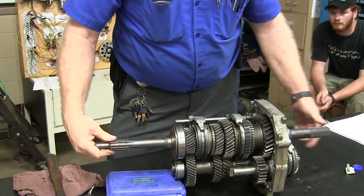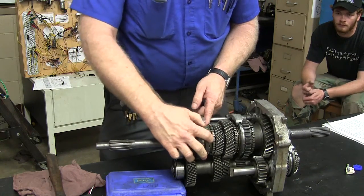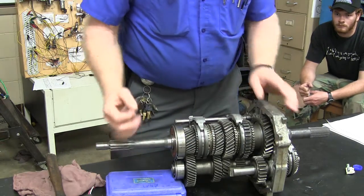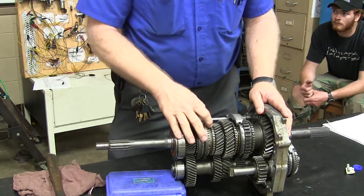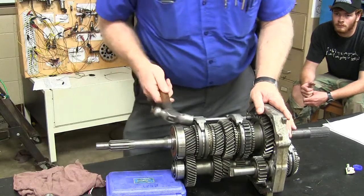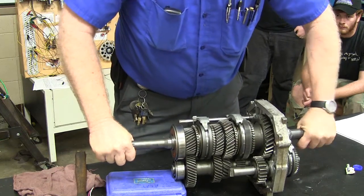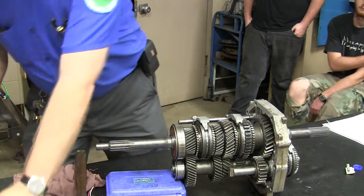Now then, everything's turning like it's all one shaft. Make sense? Now you see this little synchronizer moves around freely in there and it's got a little bit of back and forth so it can actually line it up. If you downshift, you can hear it inside the transmission — it's forcing that other gear to pick up speed and match where it's at. So now that we've gone through all of this, you kind of know that. So if I wanted to go into reverse, how in the world would I do that?